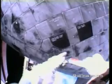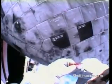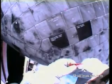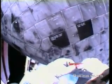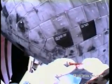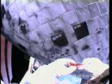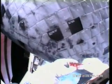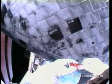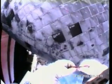It looks like this big patient is cured. Copy that. OK Steve, we're moving you body aft, about 5 feet. Sounds good. And then I'll get the camera out, depending on what Houston wants. The second piece of gap filler removed at 7:55 AM central time as the shuttle and Steve Robinson floated overhead of the coast of France at 222 miles up.